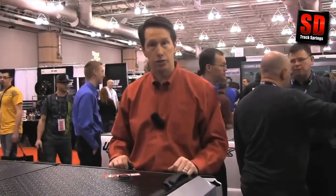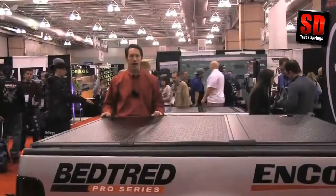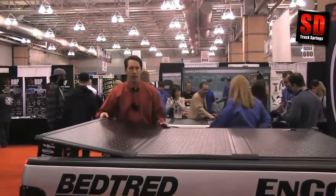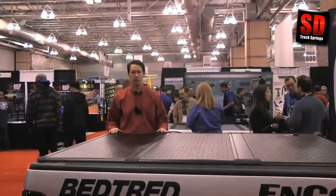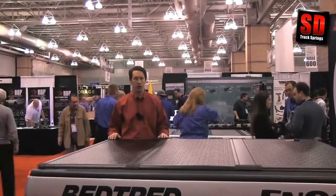The tailgate lock secures the remaining portion of the access to the tonneau. The Encore has a self-latching tail panel. Once it's been opened, all you need to do is drop it down and it self-latches on both sides. Very simple and easy.